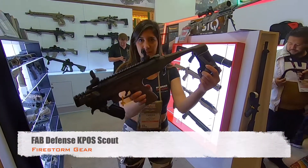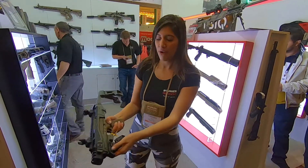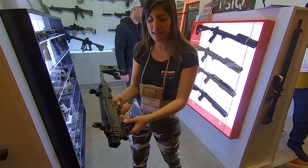This is the new Capo Scout. This is with the brace, so you can use it in the US. You have 45 degrees, so it's less Texas.